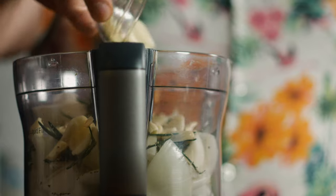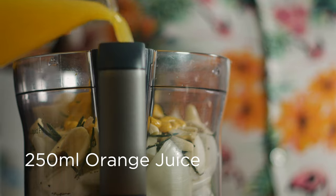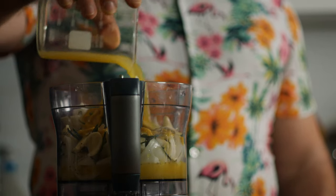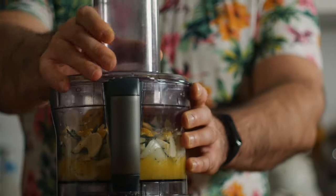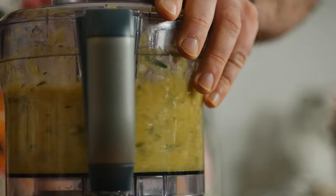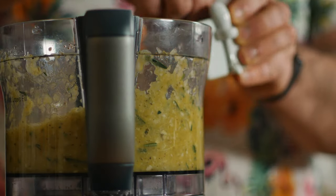Toss those in and add about 30 milliliters of yellow mustard as well as 250 milliliters, or about a cup, of orange juice. Go ahead and blitz that until it's smooth, and be sure to taste it for the balance of flavor, adding in more of anything that seems to be missing.